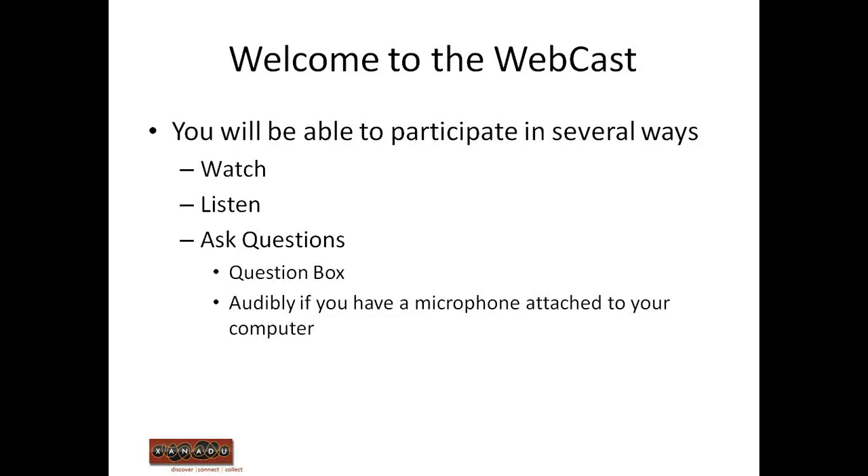Also, during the question-and-answer period, and at various times throughout the session, you can ask questions audibly. You'll be able to do that if you have a microphone attached to your computer, and you can let me know you have a question by clicking on the yellow hand icon, and then I can bring you in audibly. By default, you're on mute. It looks like several of you have logged on using telephone mode — I would suggest switching to speaker and microphone mode so you can listen to the broadcast from your computer, and ask questions audibly during the Q&A period.